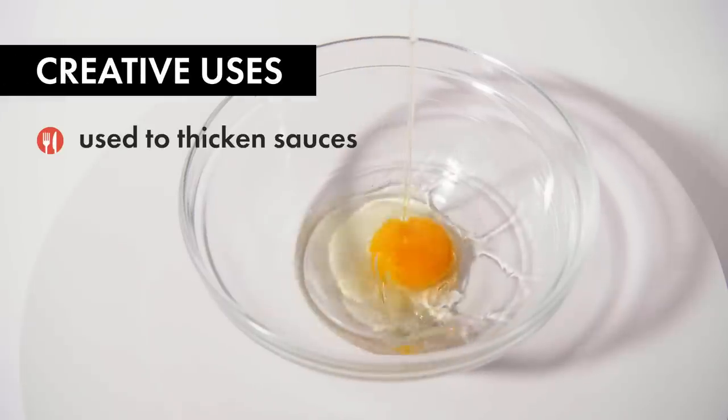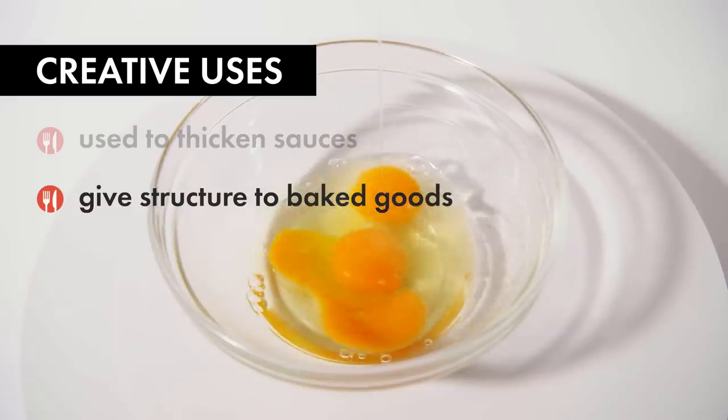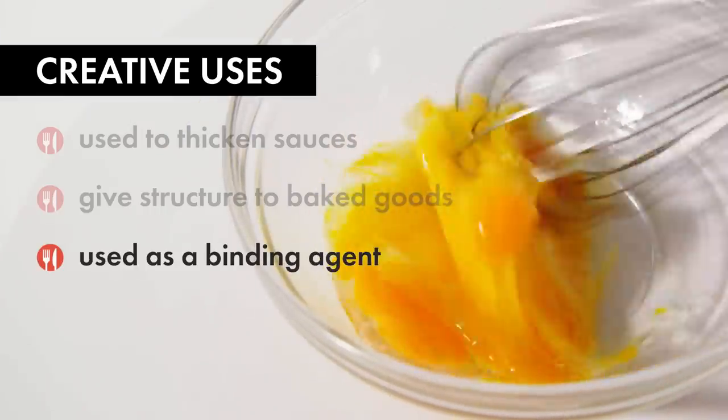I think when most people think about cooking eggs, they think about cooking them as they are, say for breakfast. But they can be used to thicken sauces, give structure to baked goods, and used as a binding agent in a variety of preparations.